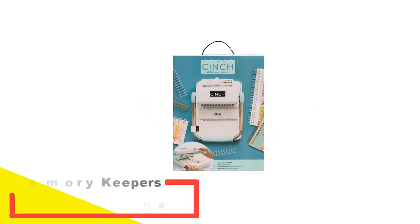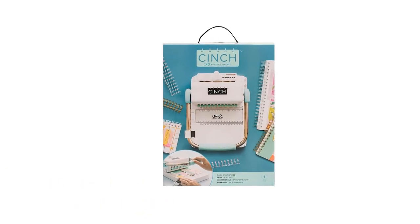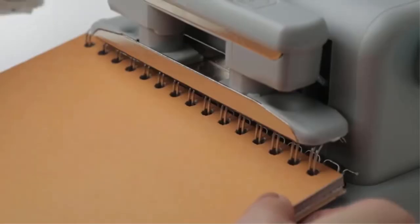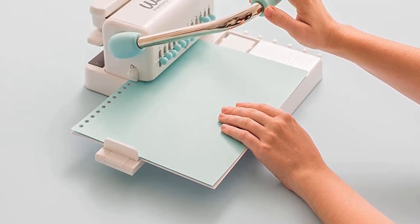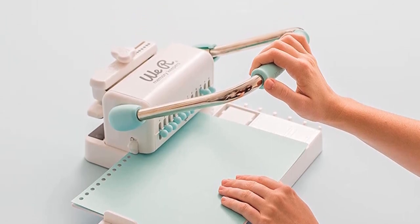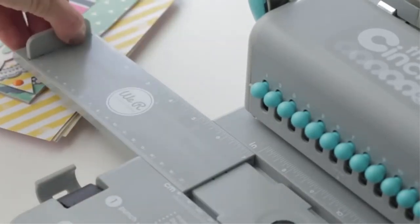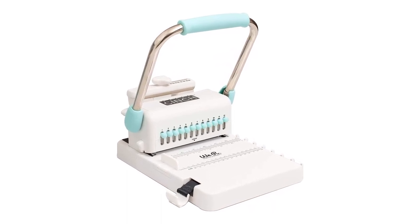Number 1: We Are Memory Keepers Cinch Book Binding Machine. Here is a Cinch Book Binder by We Are Memory Keepers that comes with a catchy eye design for versatile use. You can easily use it for creating school projects, journals, mini books, and much more. You can punch up to 20 sheets of lightweight size in one go, with freedom of size by using alignment pegs and hole punch knobs. The soft handle lets you punch manually with ease and keeps the unit stable.